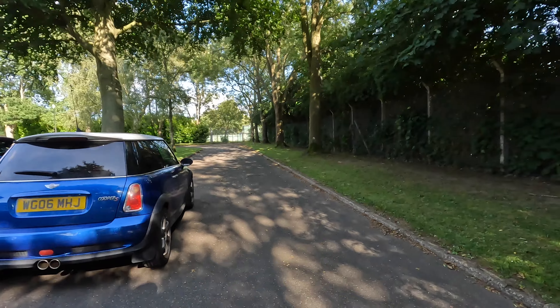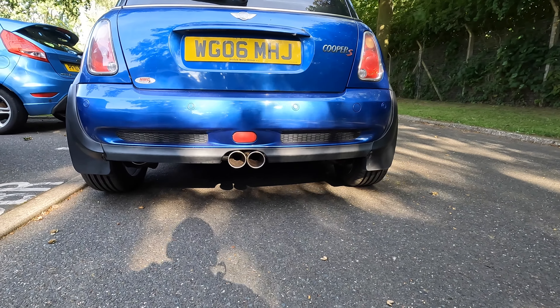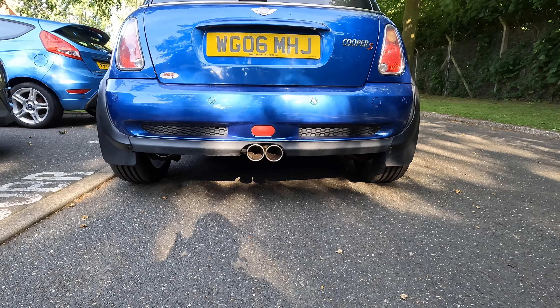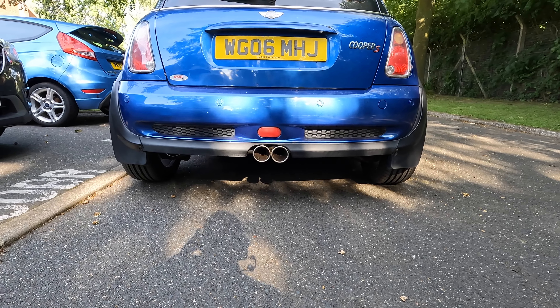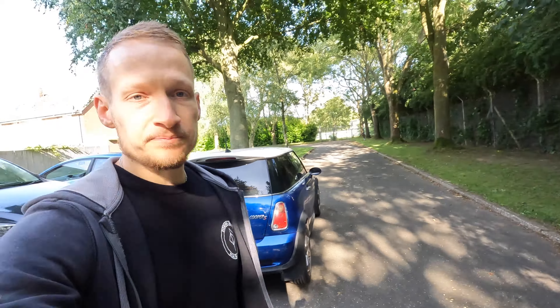I think it looks great. Remember, guys — this is £250 worth of exhaust, delivered to my front door. The tip alignment isn't perfect, but again, it's not a £600 Miltec or Scorpion exhaust, so alignment's not great. We had a little bit of faffing about with the hangers. But I think it's an amazing exhaust for the money, for the Mini, for the R53. They do it for other models as well, so if you're interested, go check out Mallion — really, really good stuff.